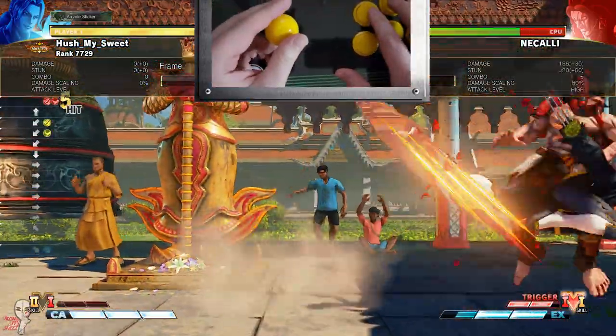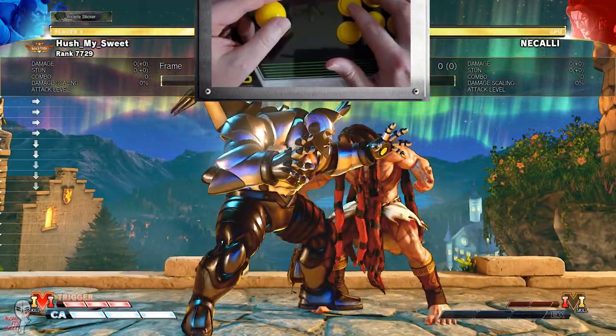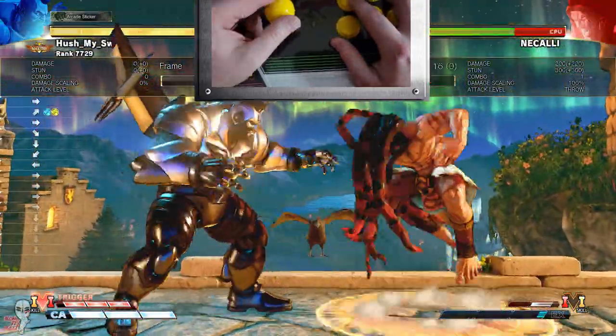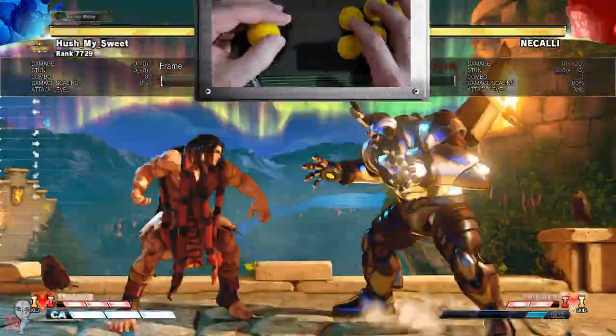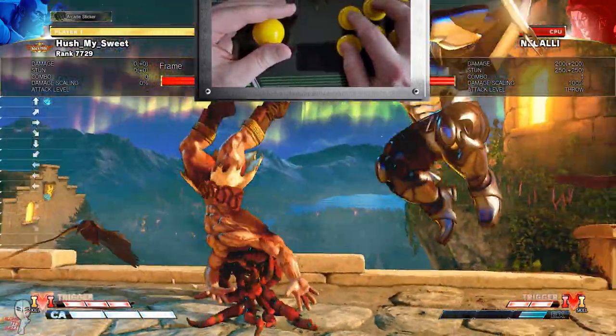But how does it handle actual gameplay? It is very fun and innovative, and I think it will shine in games that don't require constant returning to the neutral position. It allows for very quick dashes, and because the stick almost encourages you to ride the gate, churning butter with grapplers also seemed to be in this stick's wheelhouse.